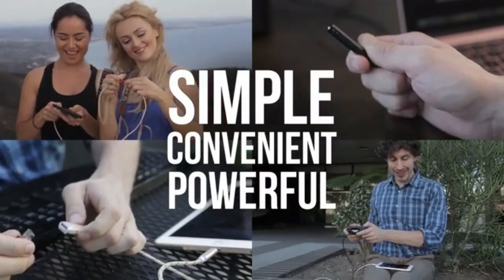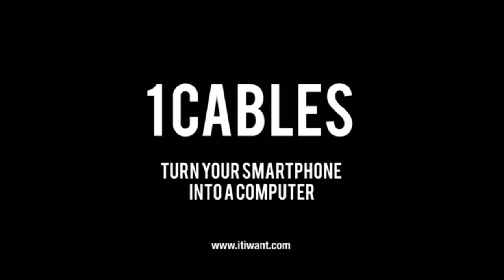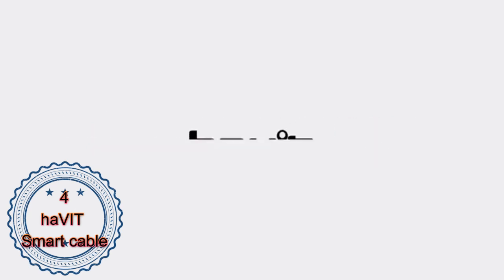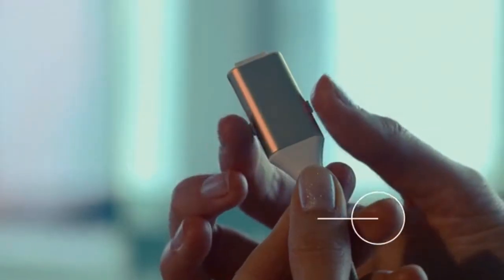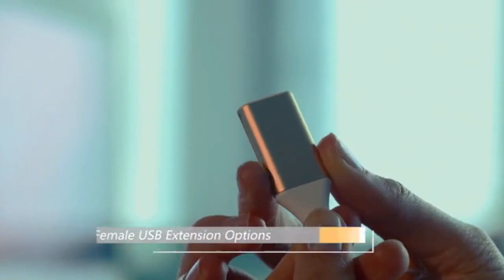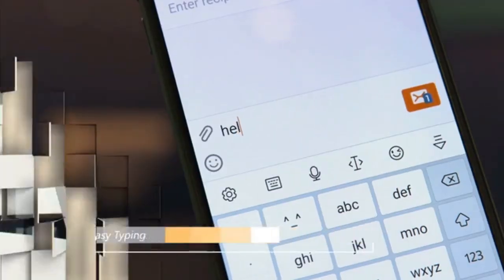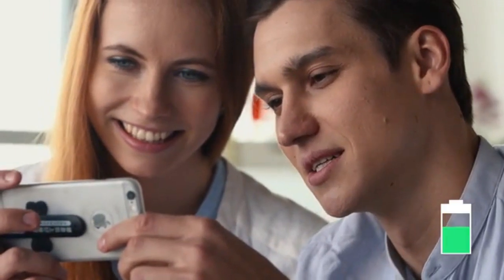Simple. Convenient. Powerful. OneCables.